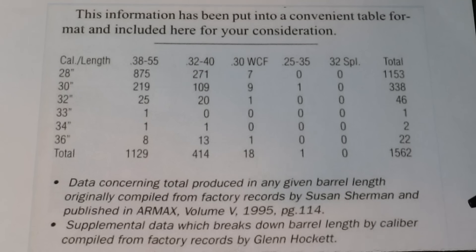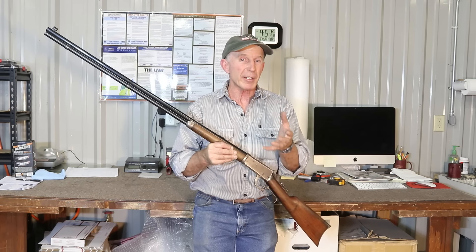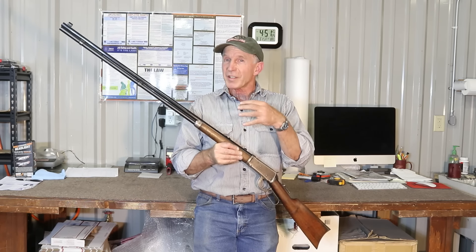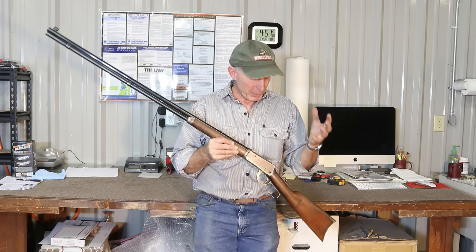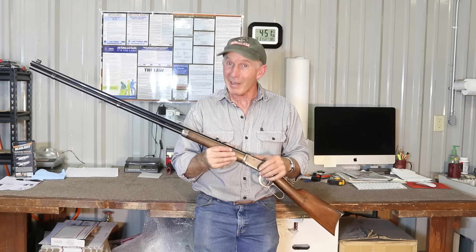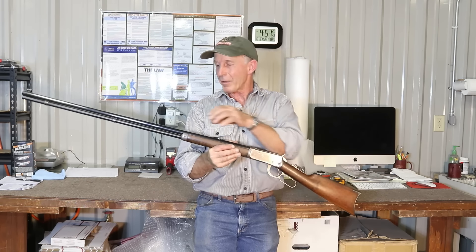One of the reasons that these 36-inch barrel Winchesters are so rare and desirable is that obviously they didn't make very many of them. But beyond that, the ones that survived — many of them didn't survive with the 36-inch barrel. Owners would take them out in the field and find that all that extra barrel is kind of cumbersome and heavy, so they'd either cut them off or replace the barrel. And therein lies the story on why the finish is so mismatched on this particular rifle.